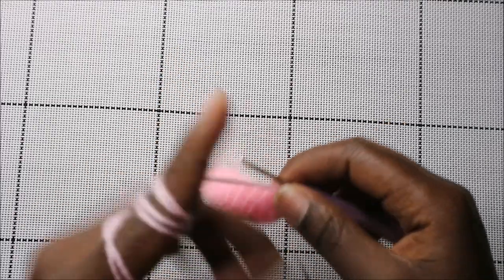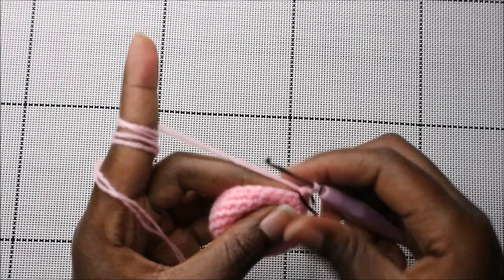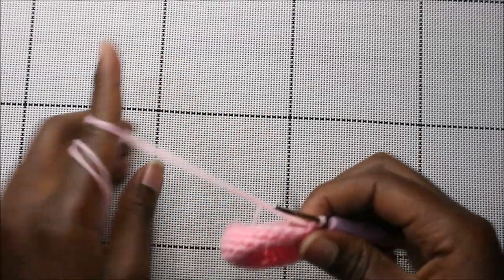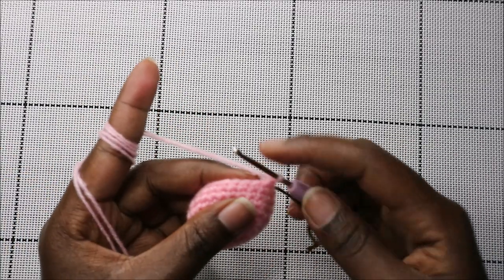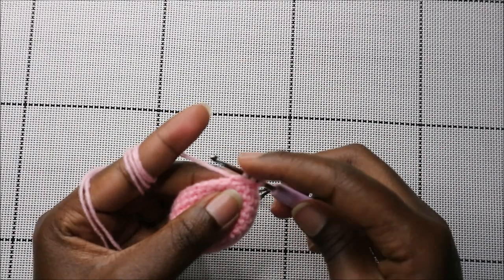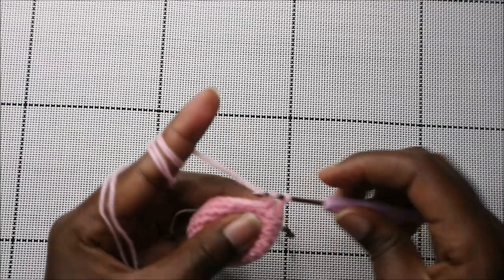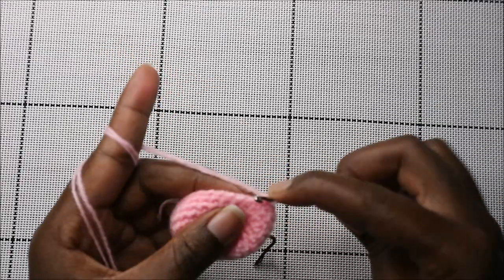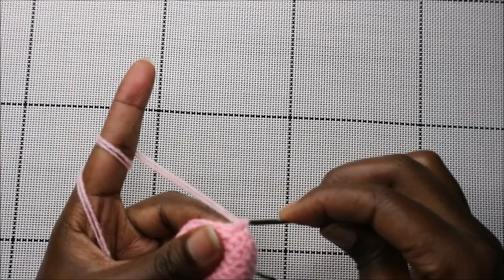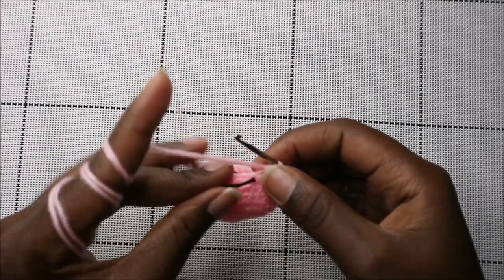After the ninth row, now in the tenth row we're going to start by doing three single crochet then decrease, and repeat all around for a total of 24 stitches. For the decrease, go into the front loop of the next stitch, then into the back loop of the next stitch — you'll have three loops — pull through all three loops together. That's one decrease. Repeat: three single crochet then decrease, all the way to the end.